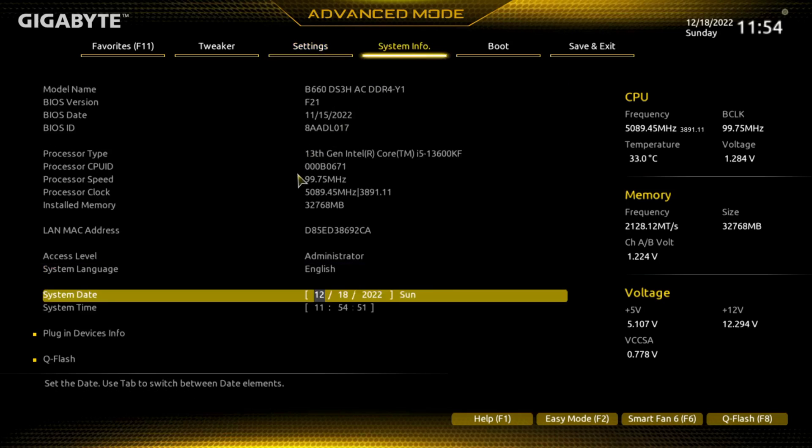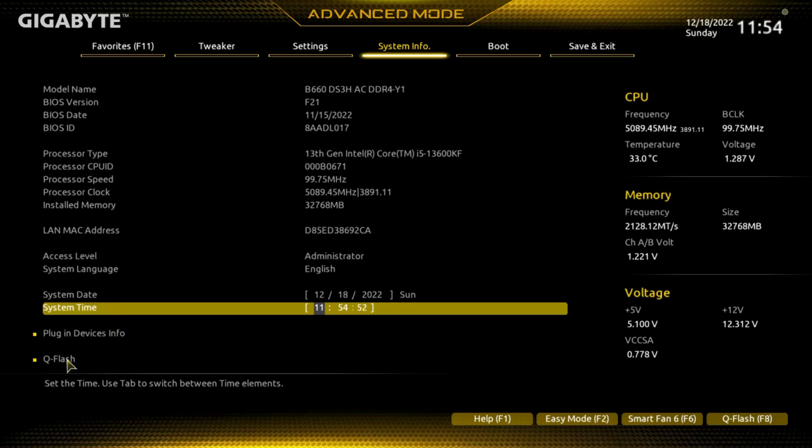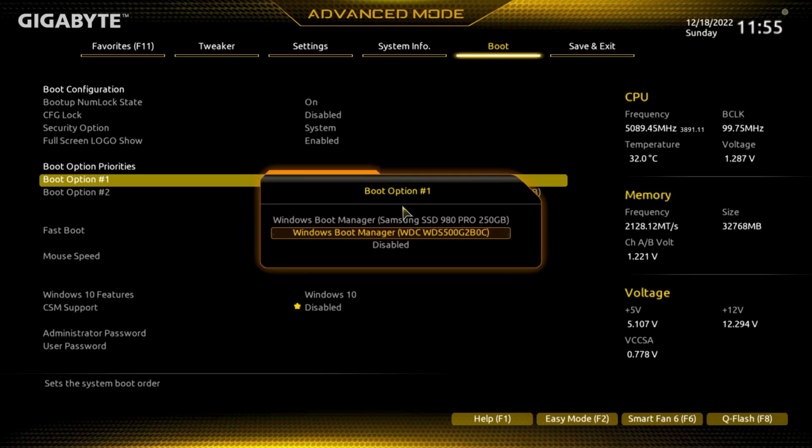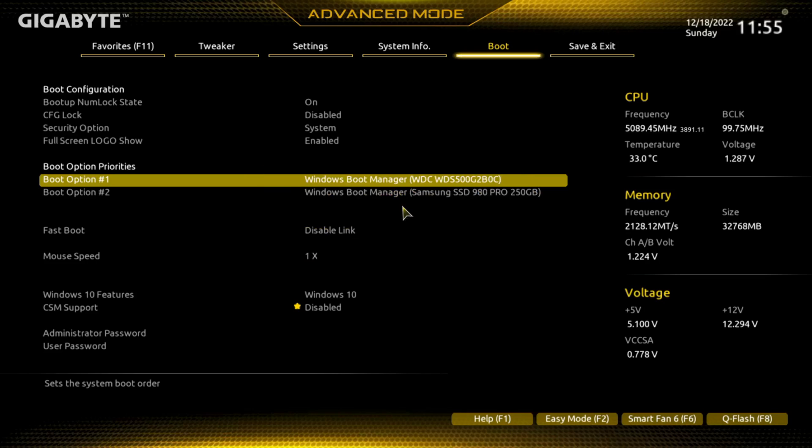Under System Info there's another place to update the BIOS as well. Boot is another place to update your boot priority if you wanted to.